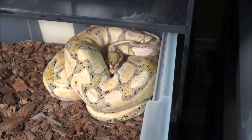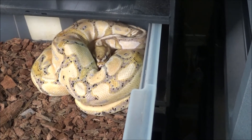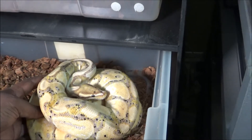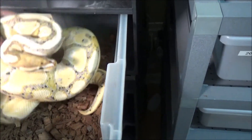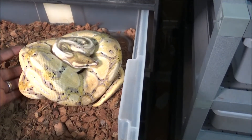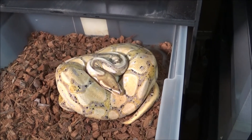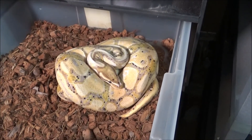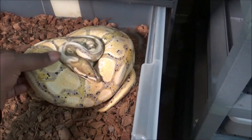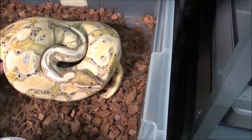The female that laid the clutch was a champagne het for orange ghost, and she was bred to a male who is a coral glow yellow belly het for pied. In this clutch I'm really hoping for some champagne het pieds and some coral glow champagne het pieds — I really like the combination of champagne and het pieds together. Hopefully I'll get lucky and hit on a couple of them. Really nice male.